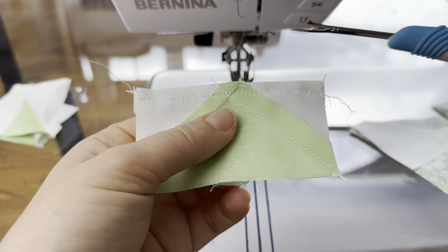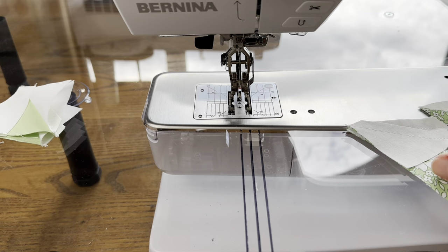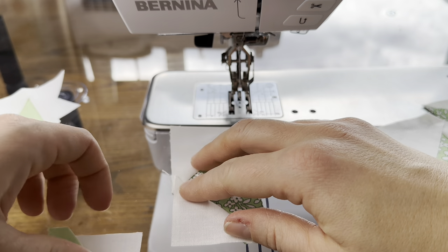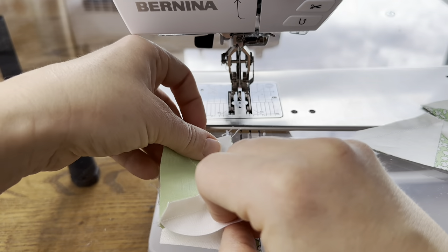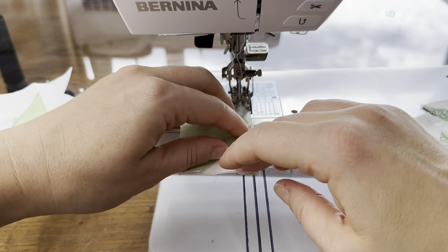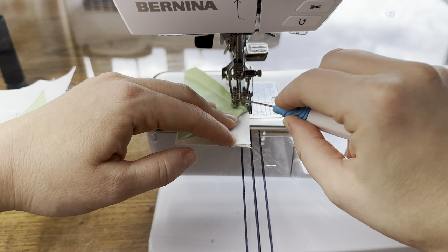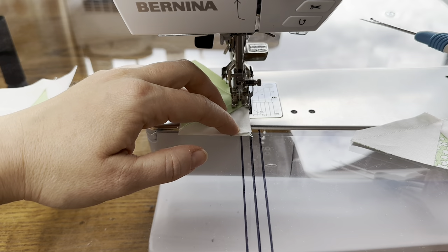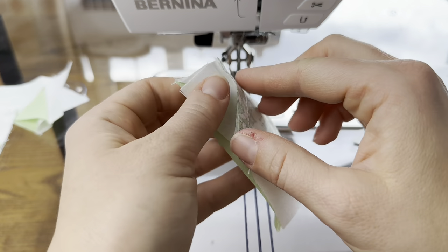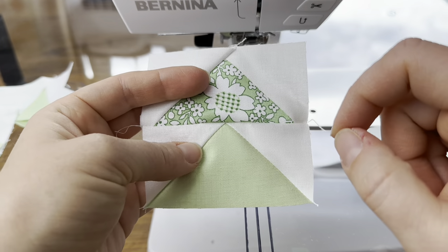If you go over this intersection, your point will be cut off. That's just something to pay attention to. Ideally if the geese are made perfectly, you won't have to think about it — that quarter of an inch will be there and it will just work out. But geese are notoriously difficult, so if you're having a hard time at intersections, just make sure that you're not above that intersection and your point will not be cut off. And there you can see that one looks good. So you're going to make four of these flying geese pairs.